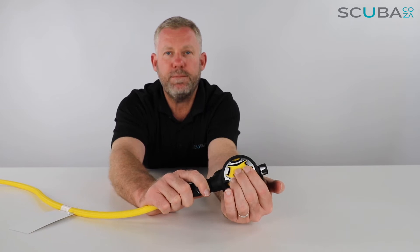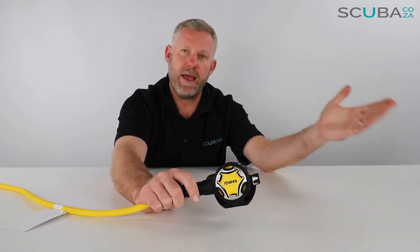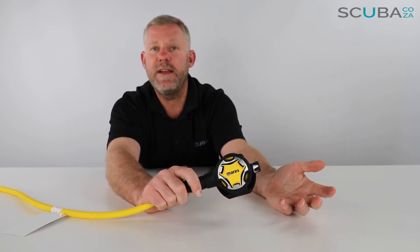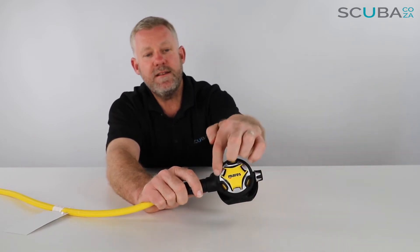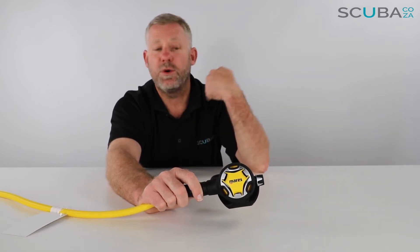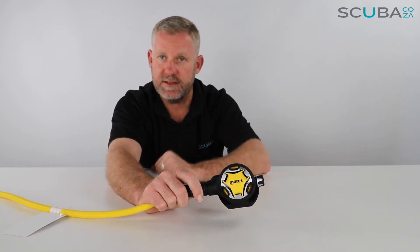If I push that purge button in, it's got a good feel. Any panic diver that swims up to you to grab the octo and purge it is going to find it very easy to purge. These little holes around the side are designed in such a way to deflect the water away from the regulator, which reduces the chance of it free-flowing.